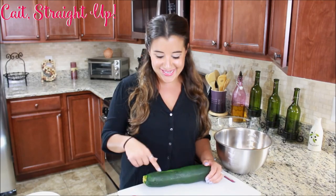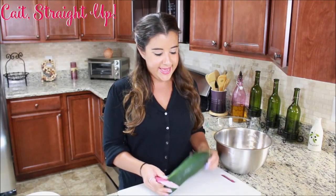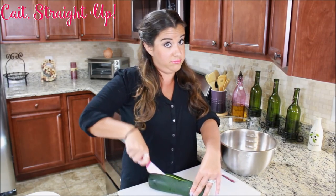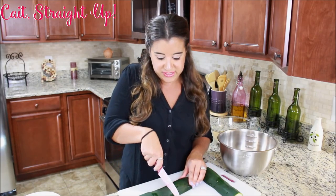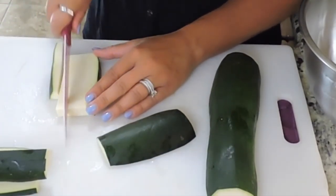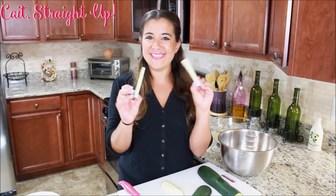First we got to get this zucchini into fry size shapes, so we're just going to chop off the ends here. And we're doing it with the butt end as well — totally not called the butt, I'm calling it that though. Then we're just going to chop it down the center. I personally like to work with smaller pieces so we're just going to chop it in half. You're going to take your quarter slice, chop it right in half, and then chop some nice fry size pieces — about this size when you're done.